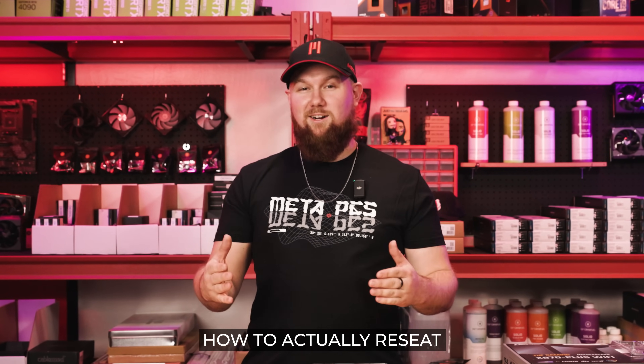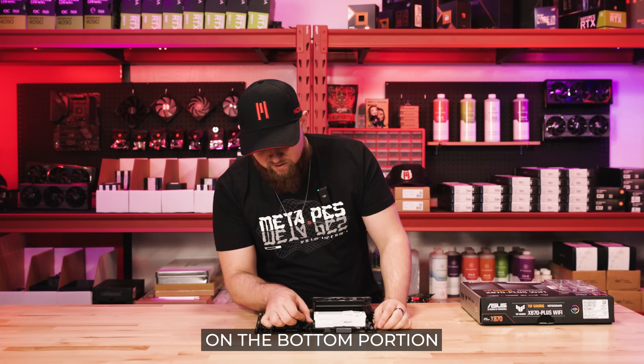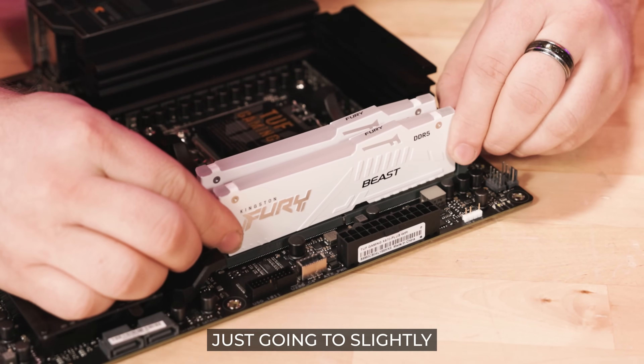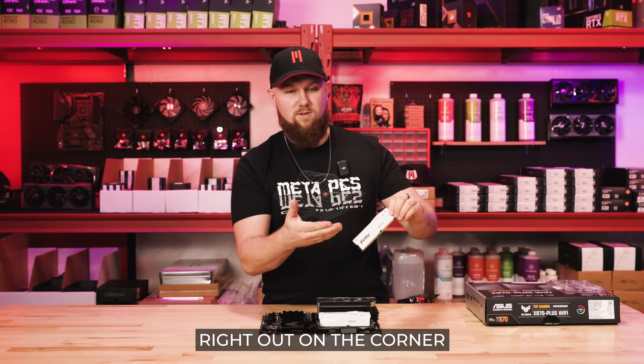Now I'm going to show you how to actually reseat the RAM. When taking out the RAM you want to make sure that the door is completely open — it'll slightly push up the RAM. On the bottom portion of these Asus Tough motherboards there's not actually a door, so what you're going to do is slightly grab it, pull up from the top end, and it'll come right out on the corner.